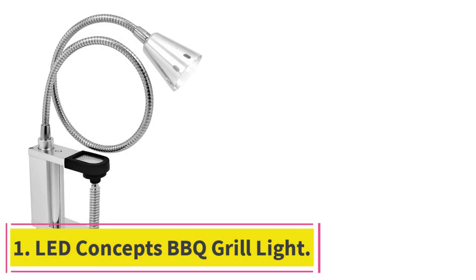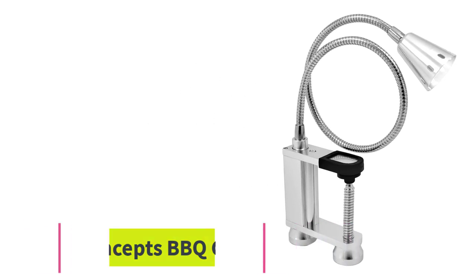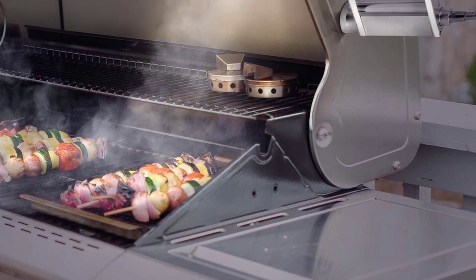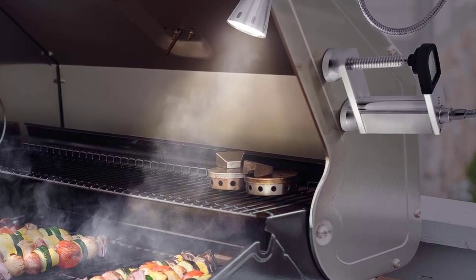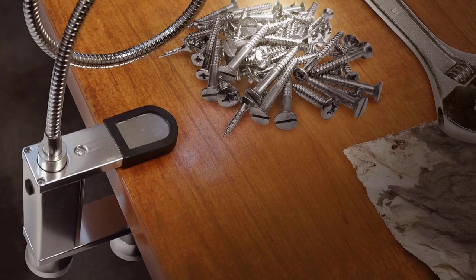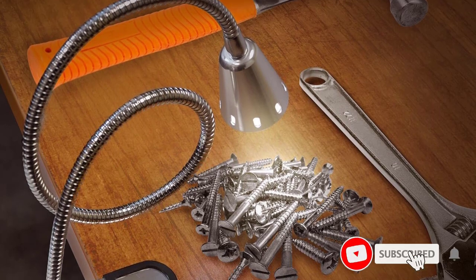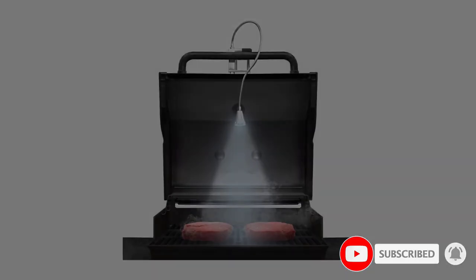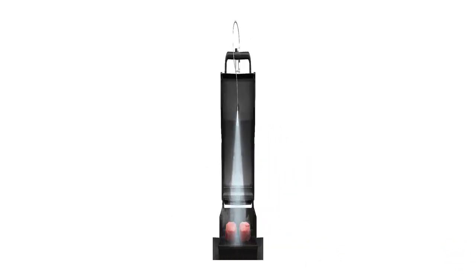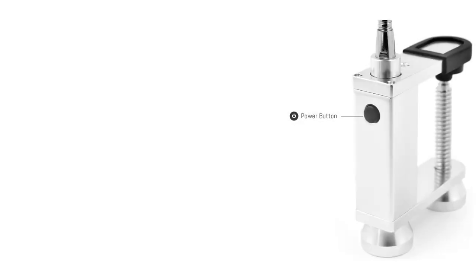Starting at number 1: the LED Concepts Barbecue Grill Light. What sets the LED Concepts light apart from all the other grill light designs we tested is its versatility and ease of installation. The LED Concepts light has a large metal base with two powerful magnets. Attached to the base is a 22-inch long flexible gooseneck lamp equipped with 9 LED bulbs. There are other lights that use a magnetic base to attach to grills, but none have anywhere near the length that the gooseneck on the LED Concepts light boasts.